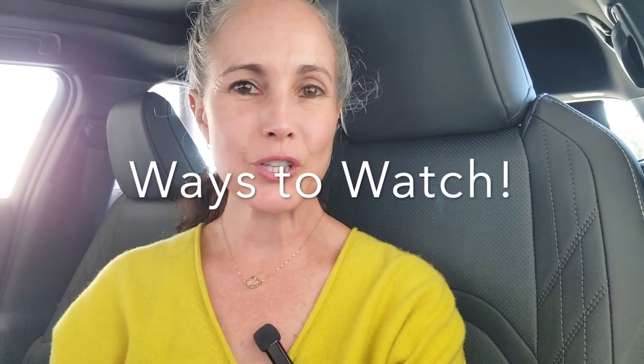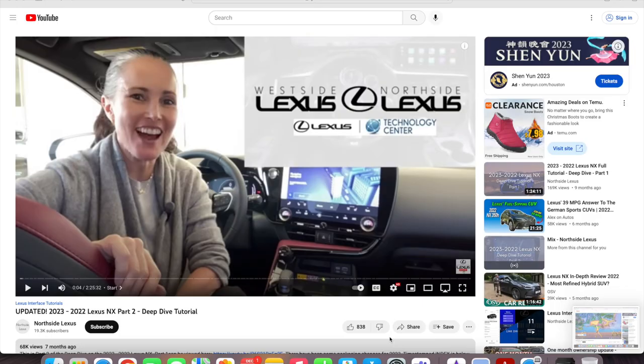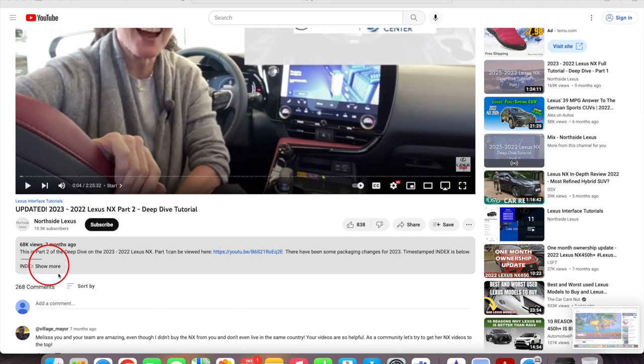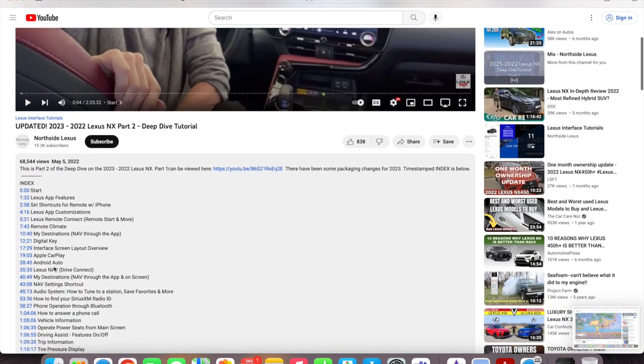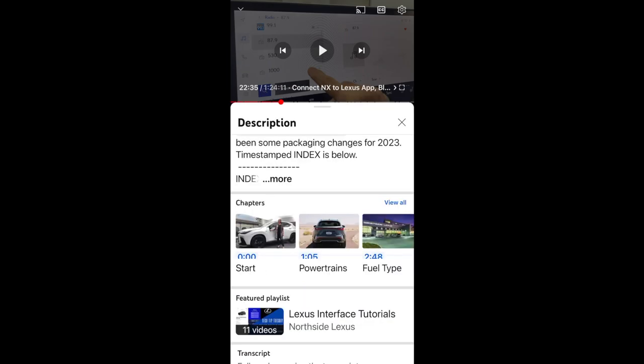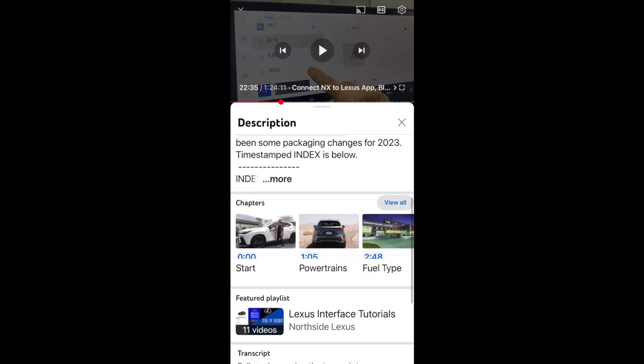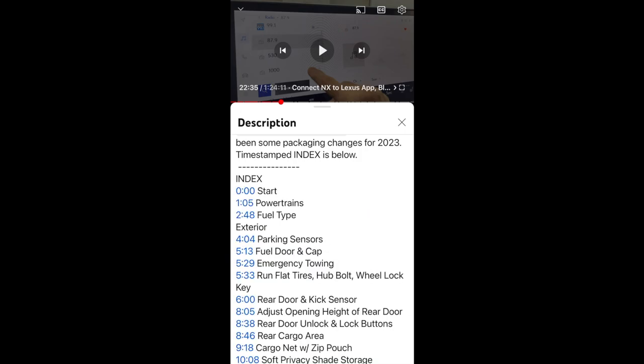If you're new to the Lexus Virtual Classroom, make sure to check out the timestamped index in the description below the video. On desktop, click 'show more' to open it. On mobile, look for 'more' below the video title to open the description and scroll through chapter images. Click 'view all' for list view. You can learn in any way that works best for you.